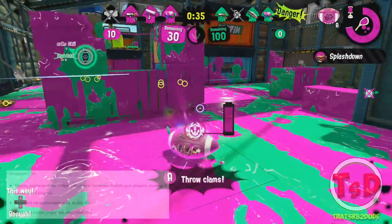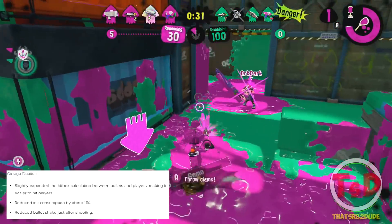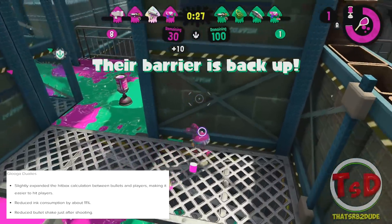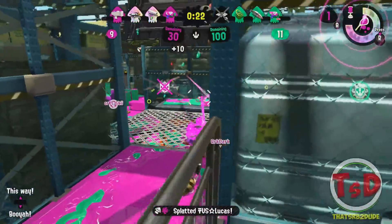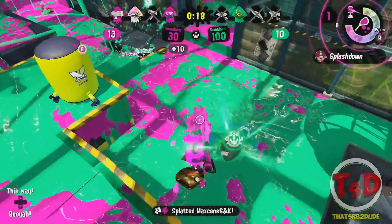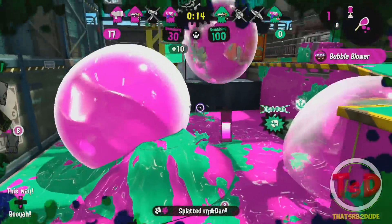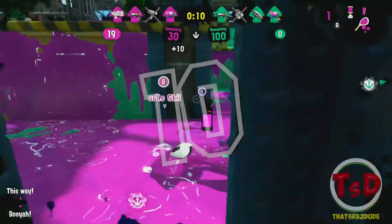For the Glooga Dualies, there has been a reduced ink consumption by 11% and a reduced bullet shake just after shooting. Translated from Japanese to English, I'm not entirely sure what that means — I think it has something to do with after a dodge roll, but I honestly don't know. If anyone in the comments knows Japanese and can explain what that means, please let me know.